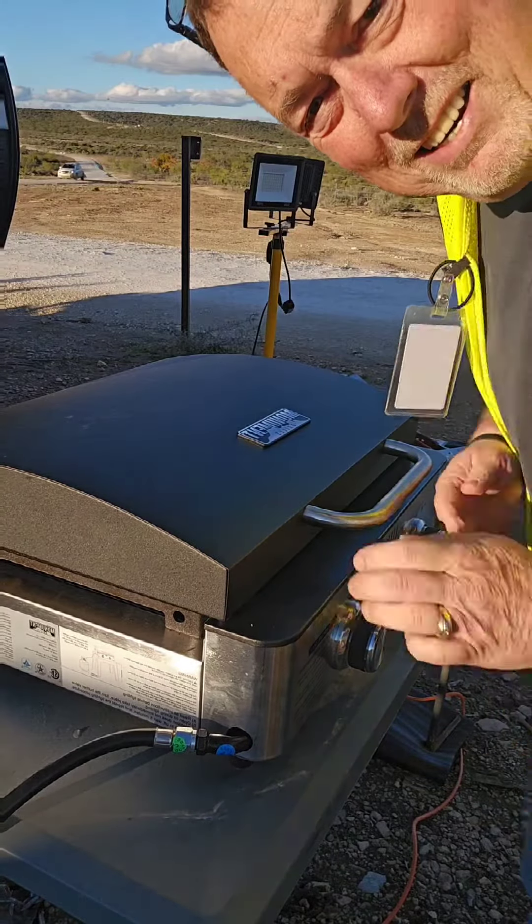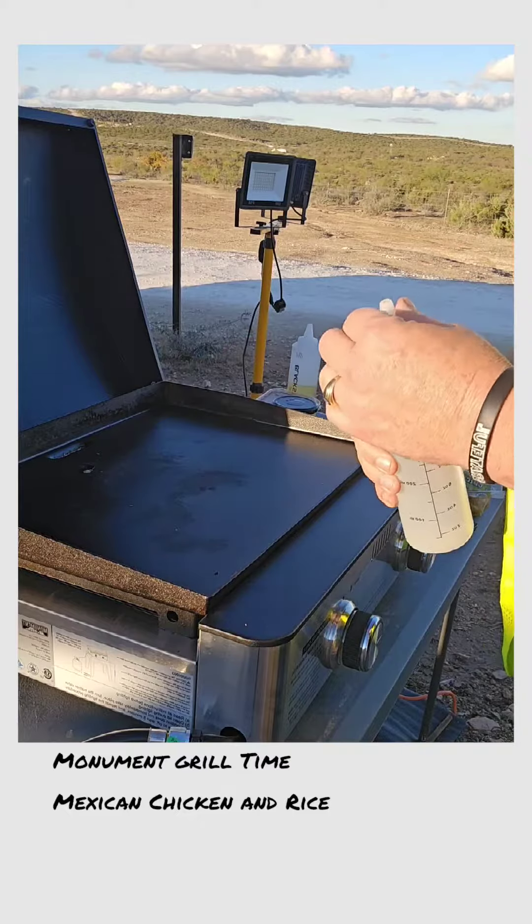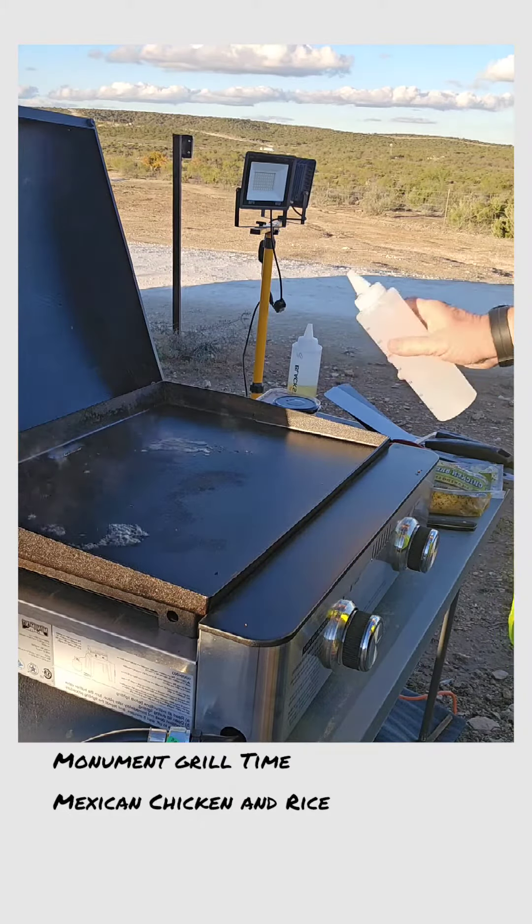All right everybody, it's Monument Grill time again — Mexican chicken and rice, shall we? Let's see if it bubbles. It says grill.